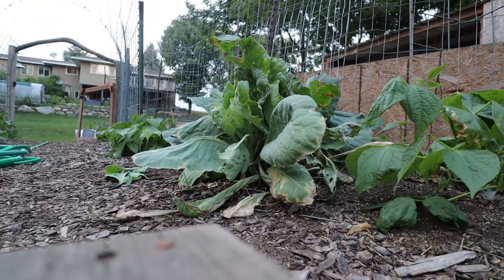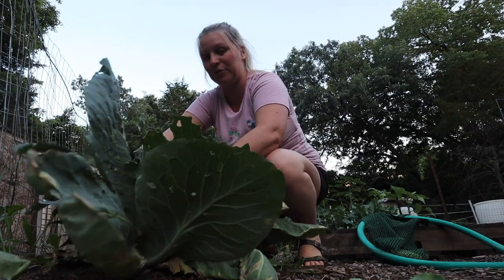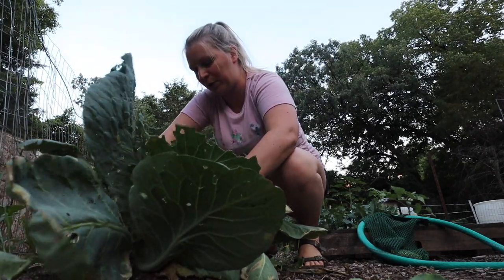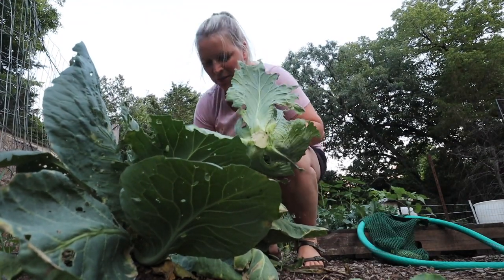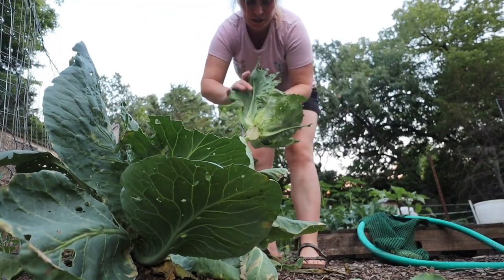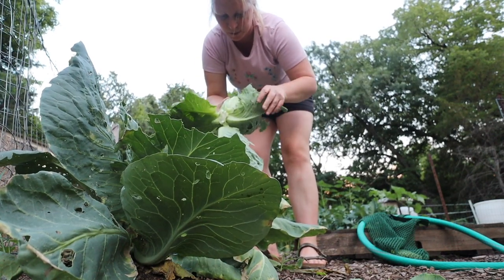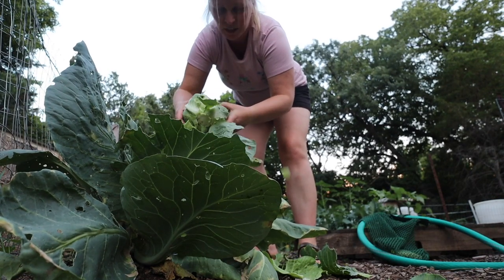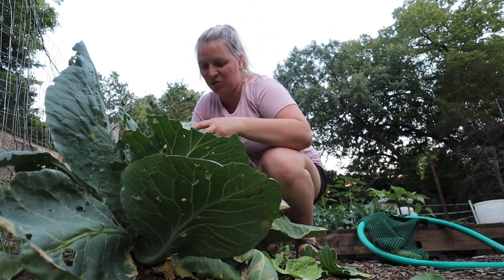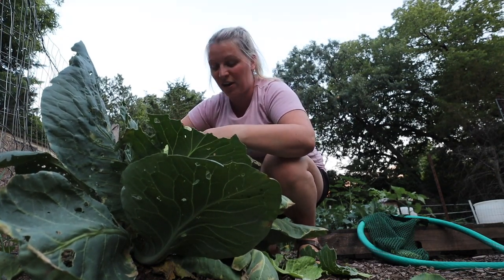I'm just using a pocket knife and I like to cut down at the bottom of my cabbage so it looks kind of like it would when you'd get it from the store. I did see some cabbage moths on here but I really don't see too much in the way of cabbage worms. I think they were just really starting, so I love doing cabbage early in the season like this because you can avoid a lot of that.